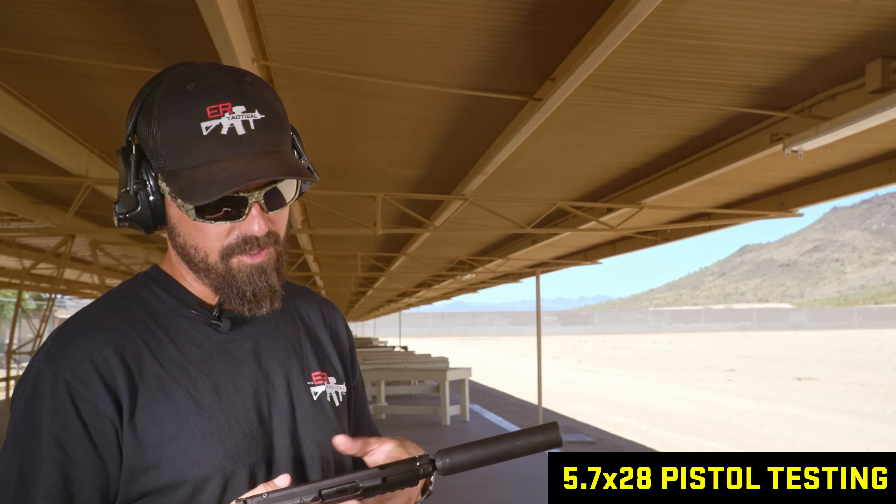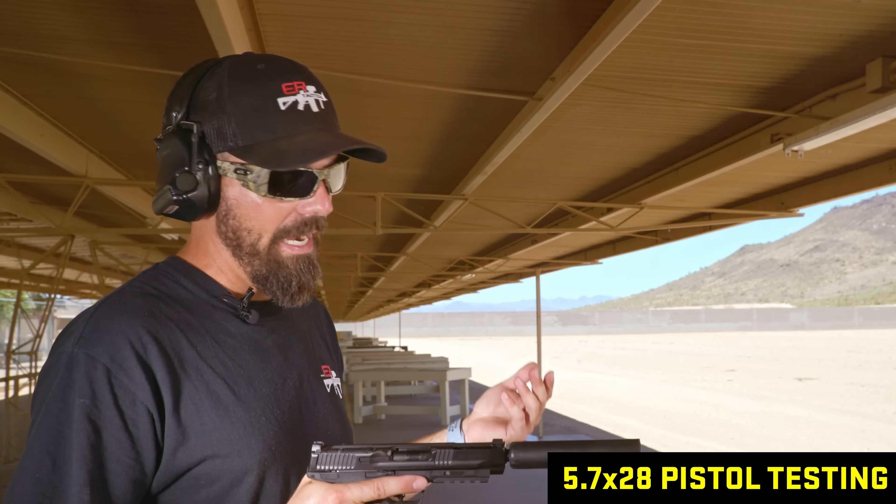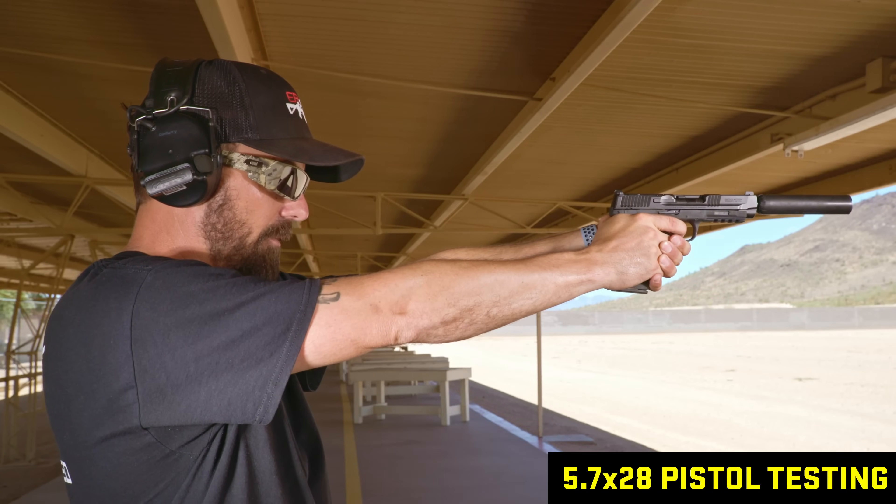We've got our 5.7 pistol — this is a Smith & Wesson M&P. I'll tell you a secret: I've already done testing on this pistol and I don't like suppressing 5.7 pistols. They don't feel good — they have a huge recoil impulse with that added suppressor. I think we're pushing outside the parameters of what our rimfire suppressor is designed for. It's home on a .22 pistol, a 17 HMR rifle, or .22 rifle, but when you go to 5.7 you're pushing the limits.